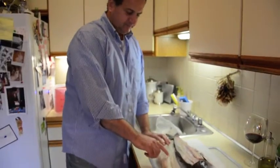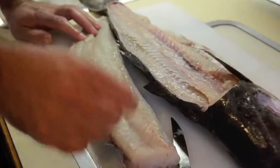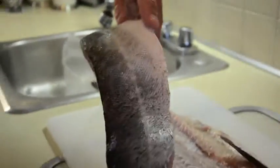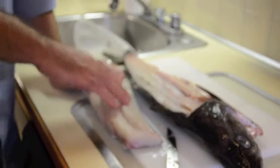Any bones that you might find, especially in striped bass, you can get a pair of fish tweezers and just pluck the bones out. They usually run about here, but this one seems pretty clean. So we're going to be cooking this with the skin on. I'm going to fillet the other side and skin it for you and show you how to do that.